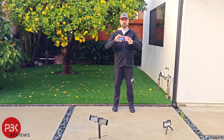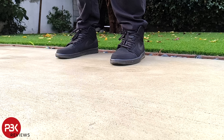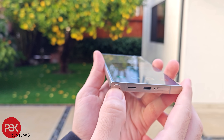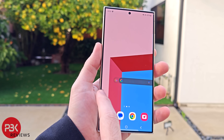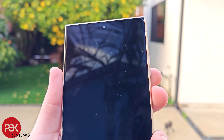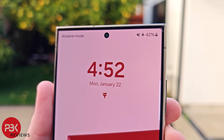I'll start off by dropping it on the screen from waist height onto concrete. From this first drop there seems to be some scrapes on the frame where it impacted the ground. The screen is working fine and no issues here at first look. However, looking again I noticed on the top right corner the screen is cracked.